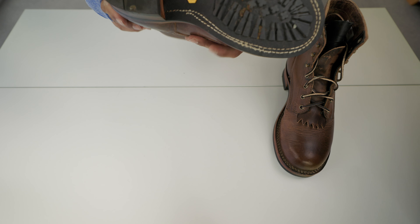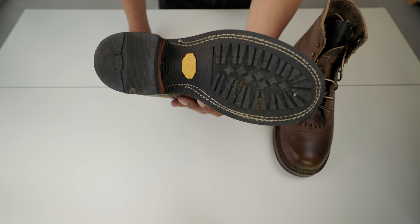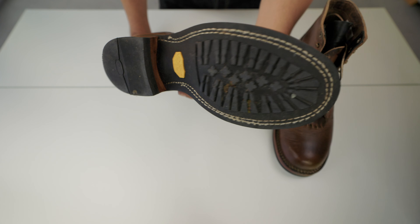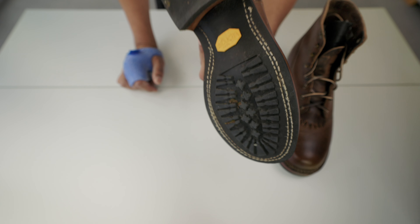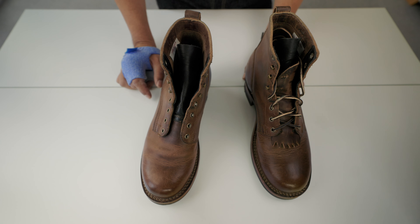The sole is Vibram — it's the 430 mini, the same they use for Red Wings. It's very grippy in nice conditions. No sole is going to be grippy in icy conditions, but in normal conditions it's very grippy and very nice.